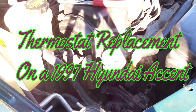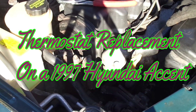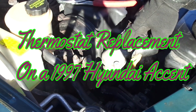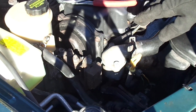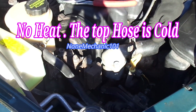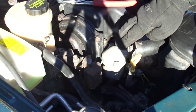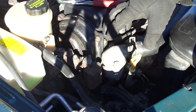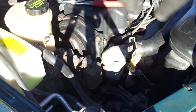Hello, my YouTube friends. This is Non-Mechanic here and I'm working on my 1997 Hyundai Accent. What I'm doing today is replacing the thermostat. The reason why I'm changing it is because when I warm up the car the top hose stays cold, which usually means the thermostat is stuck closed. I'm going to show you how to replace it.